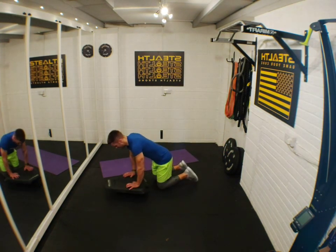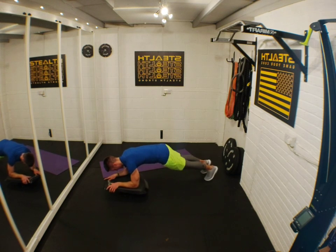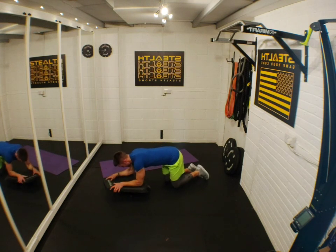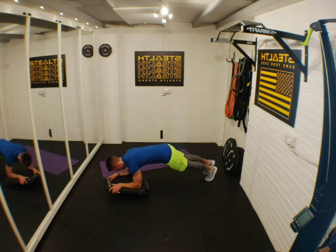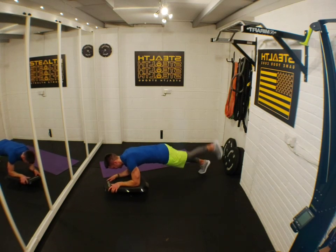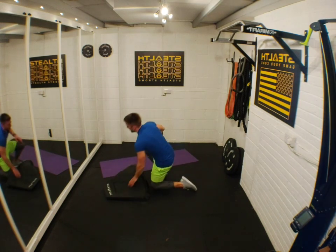Leg lifts — I'll use my elbows this time just to show you. Keep those legs straight. Nice and controlled movement. Keep pushing, five seconds. Rest. It's so much harder than you think it's going to be.